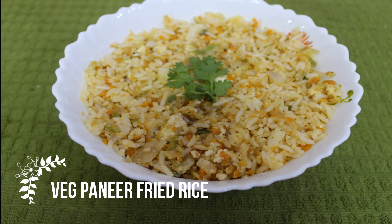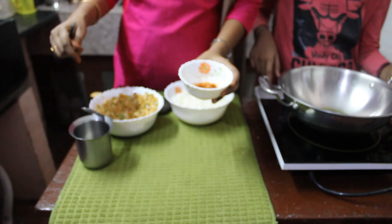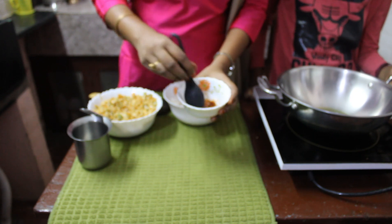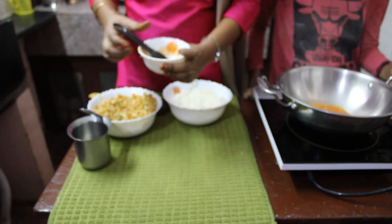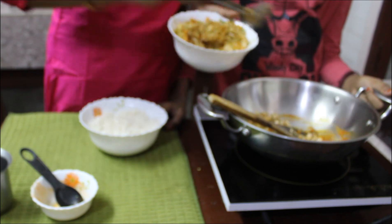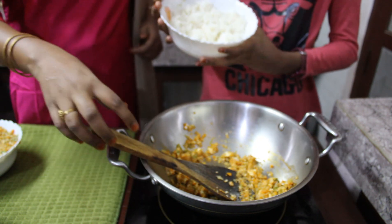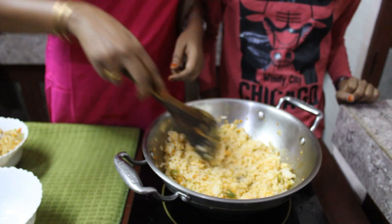Time for lunch — coming up is Spicy Veg Paneer Fried Rice. Heat a kadai and add some oil. Add two shredded garlic cloves along with half teaspoon of chili powder mixed with some water. Mix thoroughly and add to the oil. Stir well so the masala doesn't burn. Add two to three scoops of the vegetable stuffing and stir thoroughly. Add two cups of cooked rice, mix well, and your Spicy Veg Paneer Fried Rice is ready.